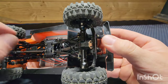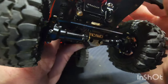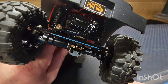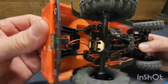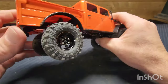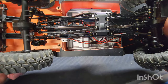In the front, switched to an Injura aluminum housing, brass knuckles, RC all-wheel drive, brass diff cover, aluminum steering linkage, and a Reefs 99 micro servo. In the rear, we just changed the diff cover to a brass RC all-wheel drive. Also put aluminum high-clearance links front and rear, and steel drive shafts.